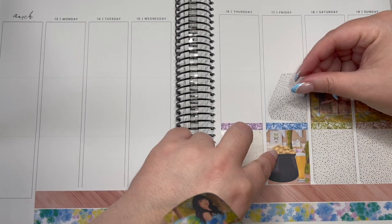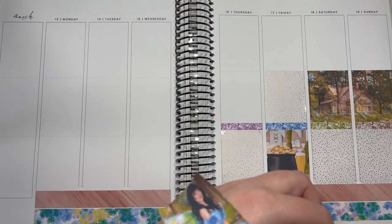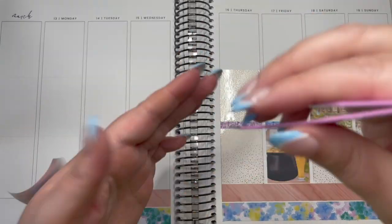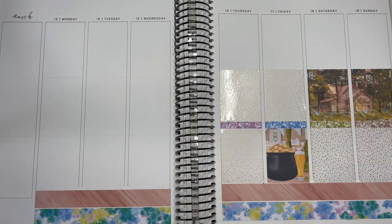We did lose a little bit of footage and there are now some full boxes and underlays already down on the page. You'll see there on Friday, which is of course St Patrick's Day, that I popped a full box with the pot of gold and beer — very typical of St Patrick's Day. At some places they drink green-dyed beer, so there's that.